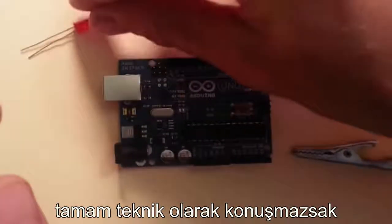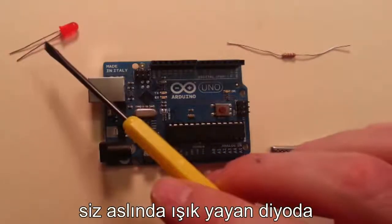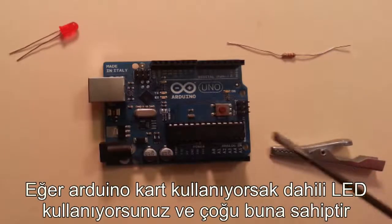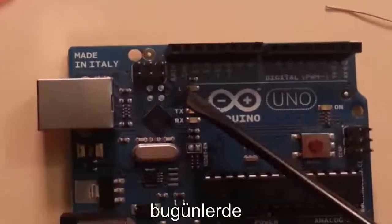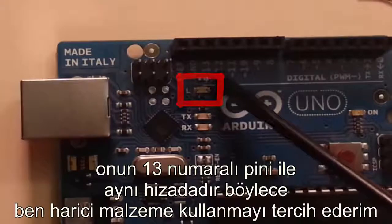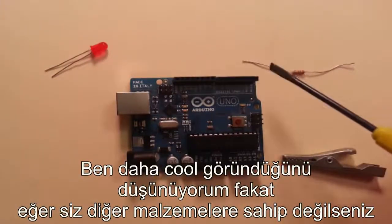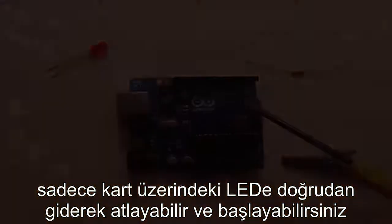Technically speaking, you actually don't need the light emitting diode, the 220 ohm resistor, or the alligator clip if the Arduino board you're using has a built-in LED — and most of them nowadays do. It's right here; it's a built-in LED and it's in line with pin 13. I prefer using the external components because I think it looks cooler, but if you don't have the other stuff, just use the LED right there on the board and jump in and get started.